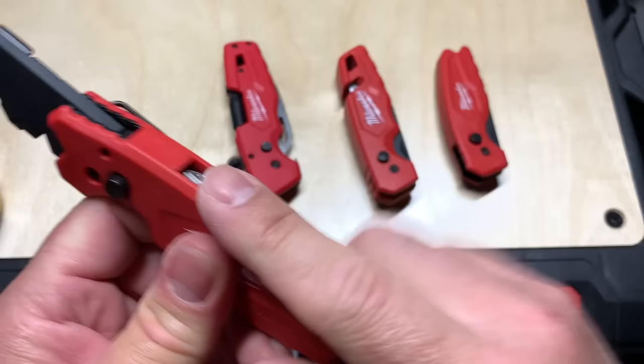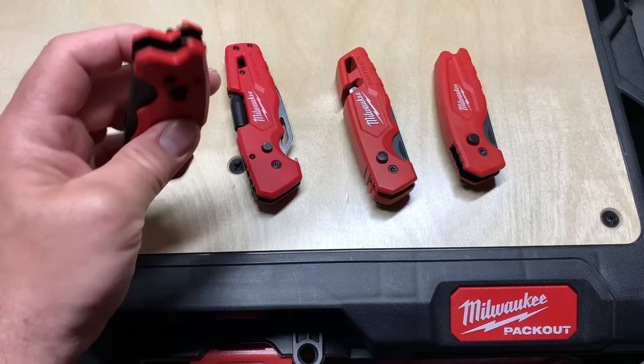The bottle opener is of course the best feature on that one.